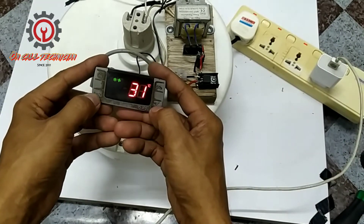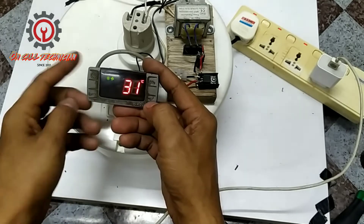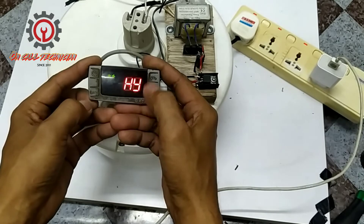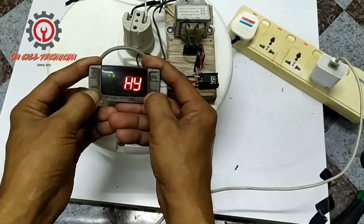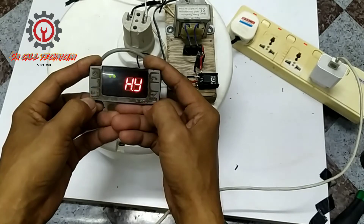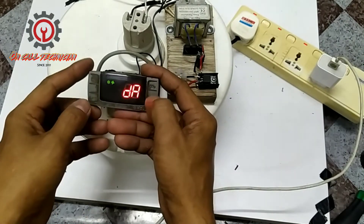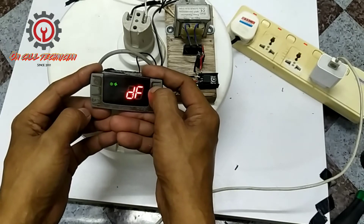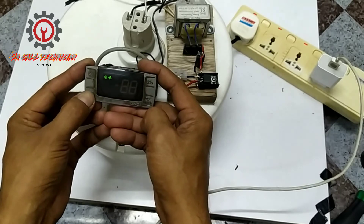Okay, let's change the settings. Let's enter the parameter by pressing the Set button and the arrow-down button together for 3 seconds, and then another 7 seconds to enter the hidden parameters.